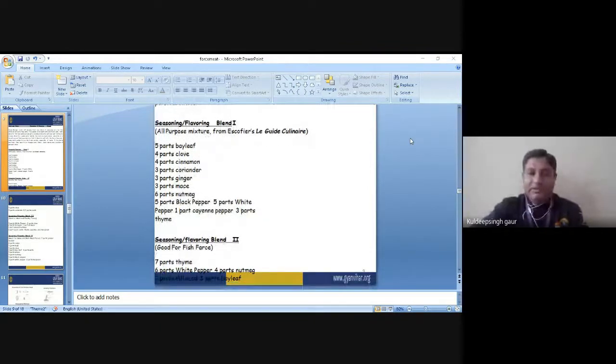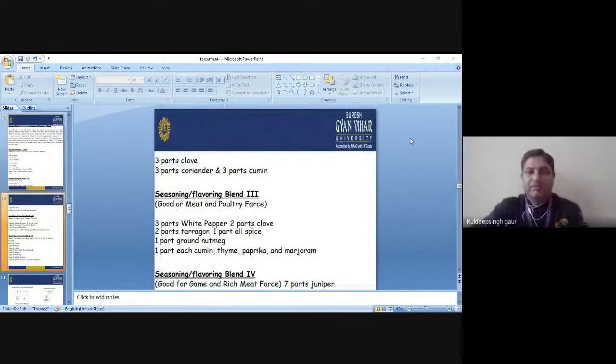Another mixture is used in the fish farce. If you are preparing fish farce, you are supposed to use 7 parts of thyme, 6 parts of white pepper, 4 parts of nutmeg, 3 parts of dill, 3 parts of chervil, 3 parts of clove, 3 parts of coriander, and 3 parts of cumin. Why do we not use the same ingredients as the AP mixture? Because we use ingredients that are helpful to enhance the flavor or improve the taste of the fish.